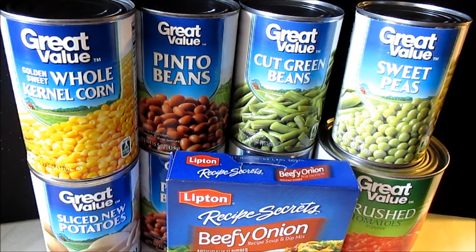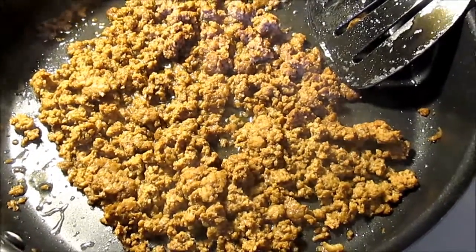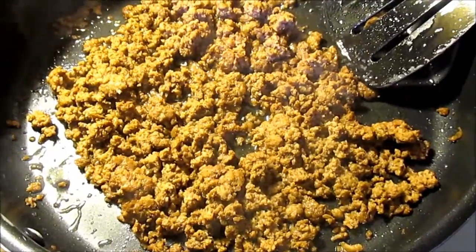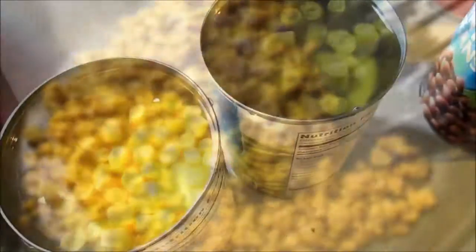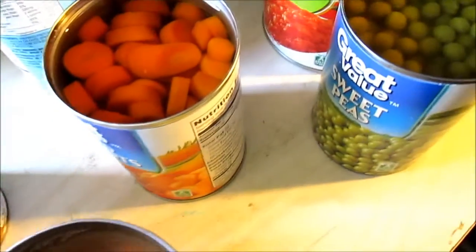Or you can choose to use one pound of ground beef — you can use up to two pounds of meat if you wish. I prefer the ground beef, and you want to brown this before you put it in your crock pot and drain it. Next thing you want to do is make sure all of your cans are opened.